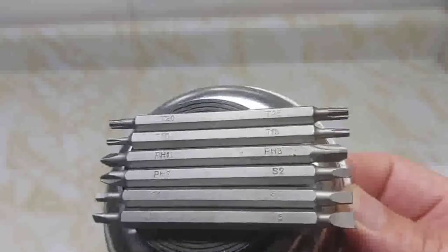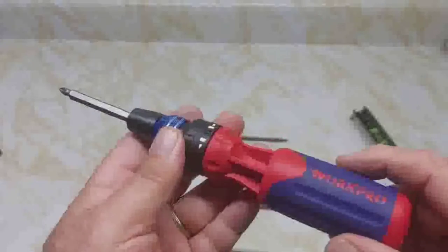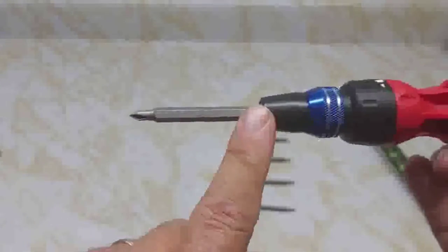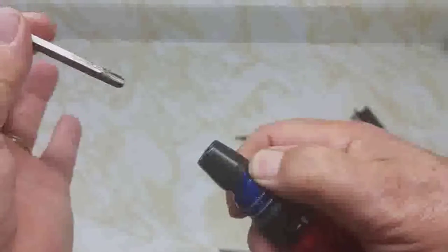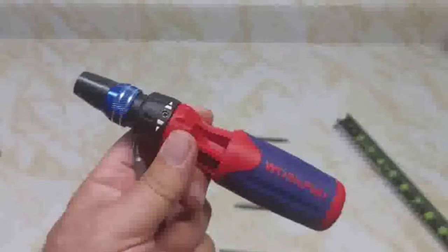All double-sided and magnetic. The screwdriver with the bit in it is about nine inches. Without the bit, it's about six and three quarters inches.